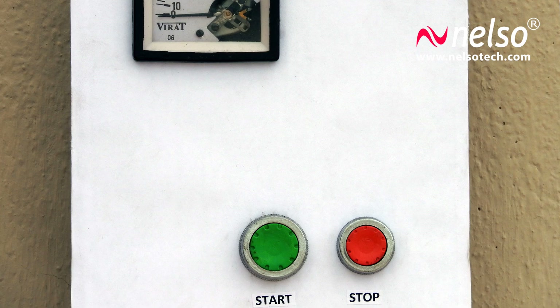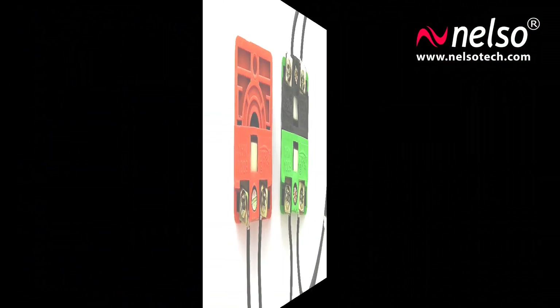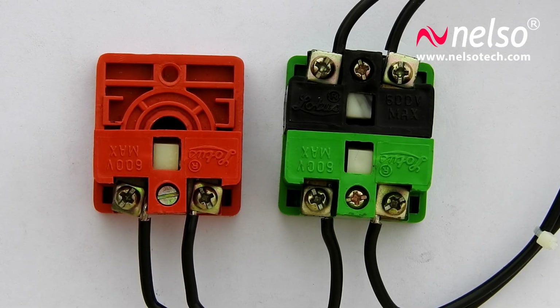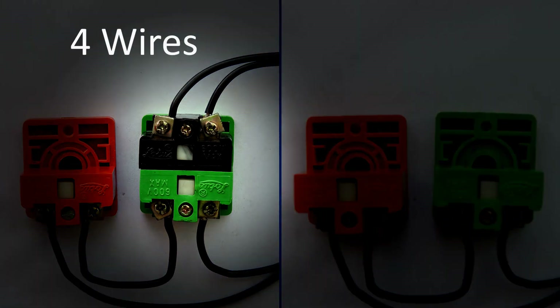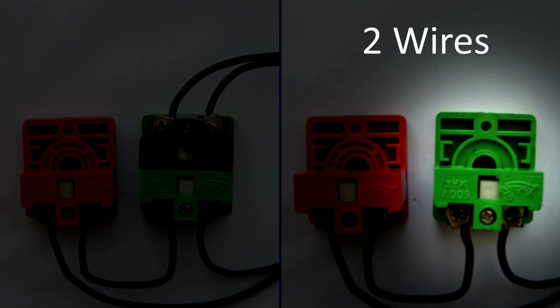As you can see, there is a green button to start the pump and a red button to switch it off. Let's have a look at its connections. The red button has two wires and the green has four. Sometimes there might be only two wires instead of four in the green button. As you can see, the left green button has four wires whereas the right one has only two.